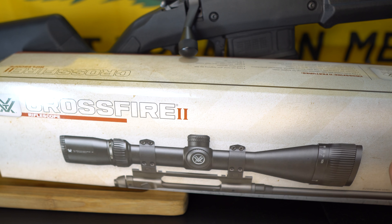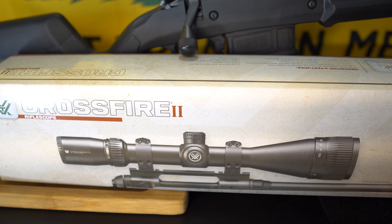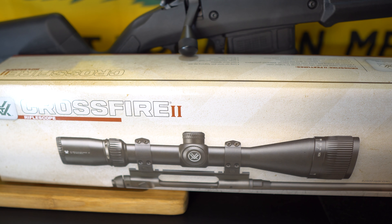And of course, the most important accessory — last but not least — is the Vortex Crossfire II 6-24mm rifle scope.